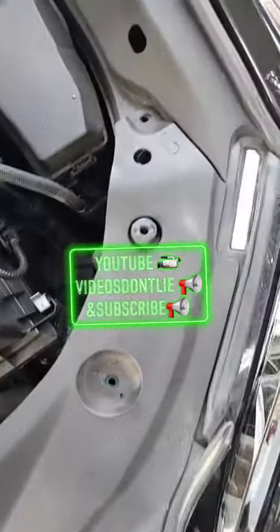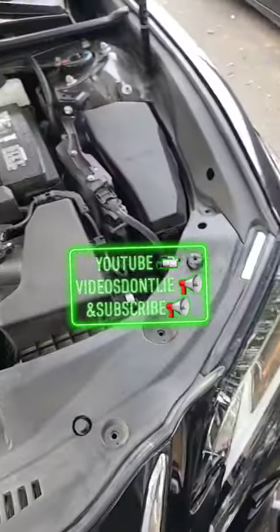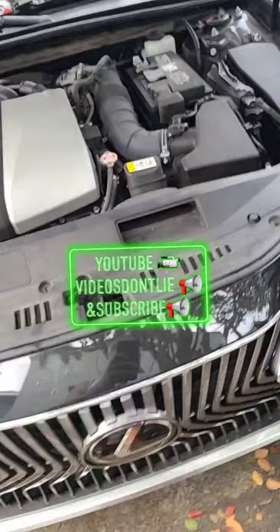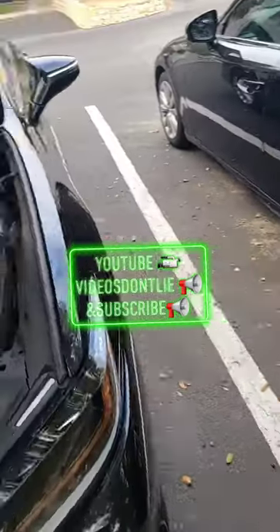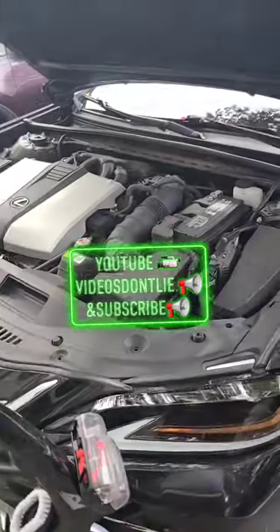After you get your grill cover back on — which is all you do, just snap them right back in place — and that's how you save yourself $180. I love Lexuses because I have another one and I want the 600 Lexus, but after this service, I don't know, man.